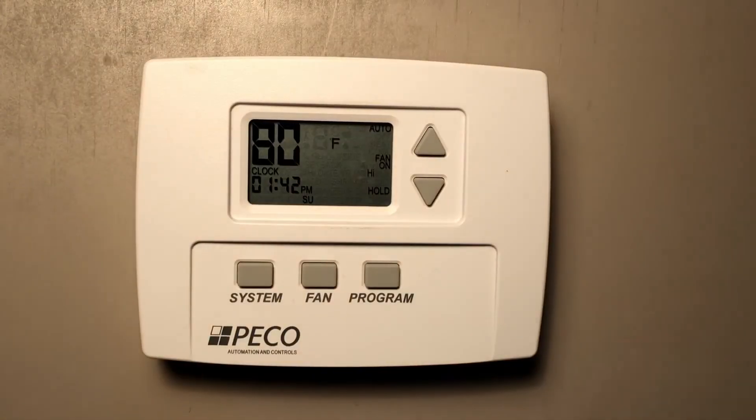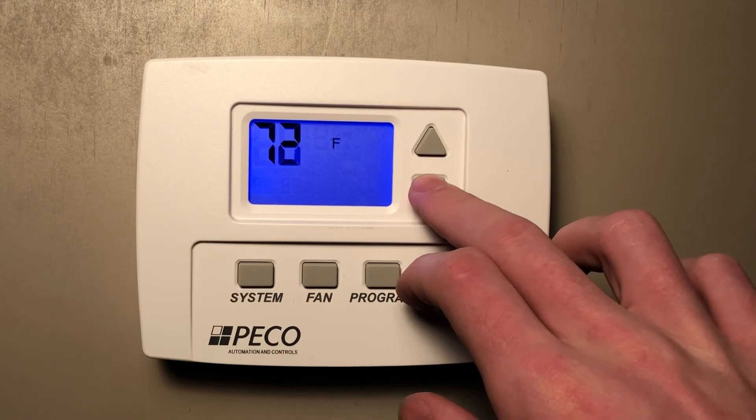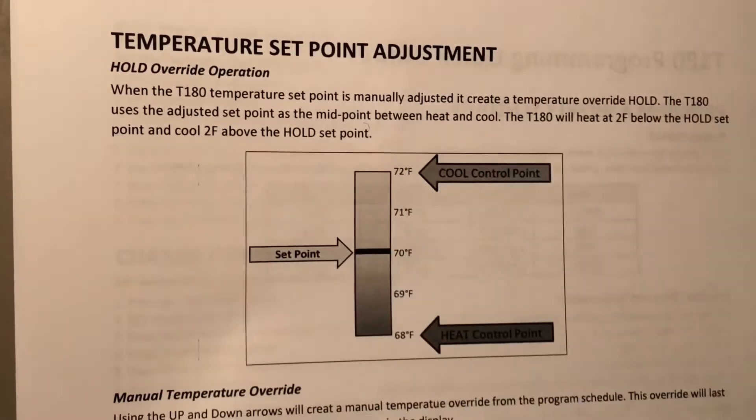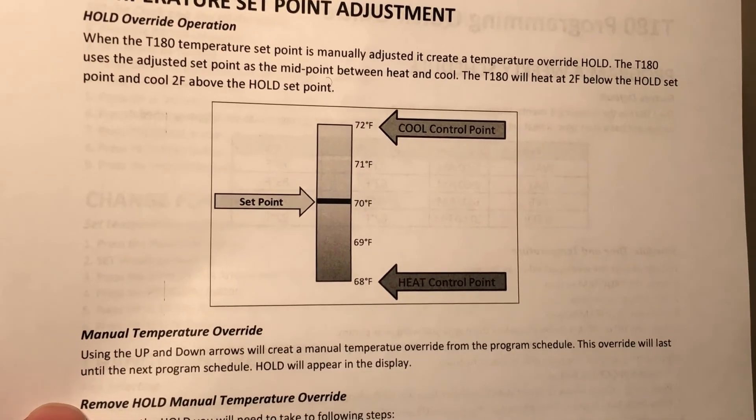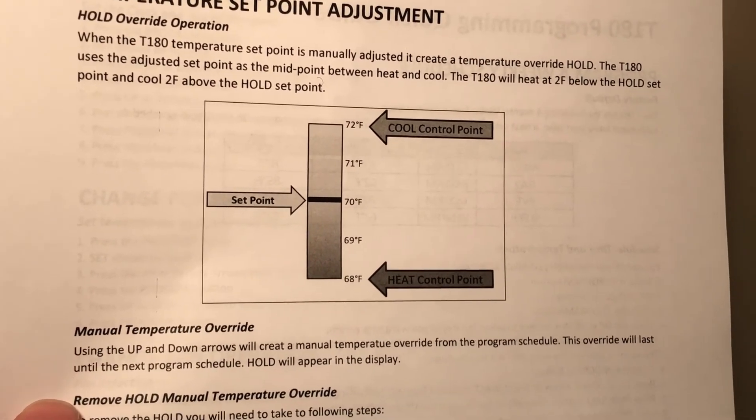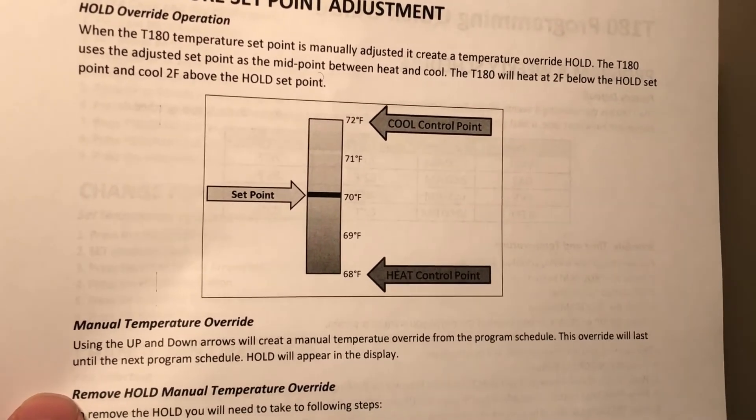For example, if I had the set point at 70, it would turn cooling off when it reached below 72, and it would turn heating off when it reached above 68.